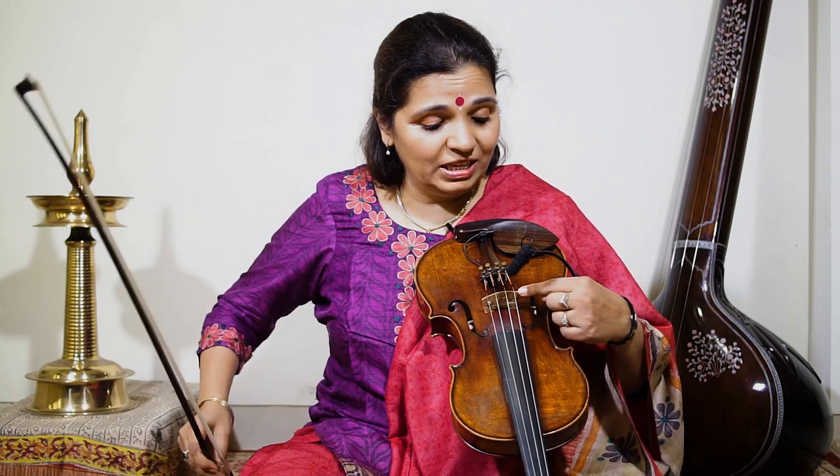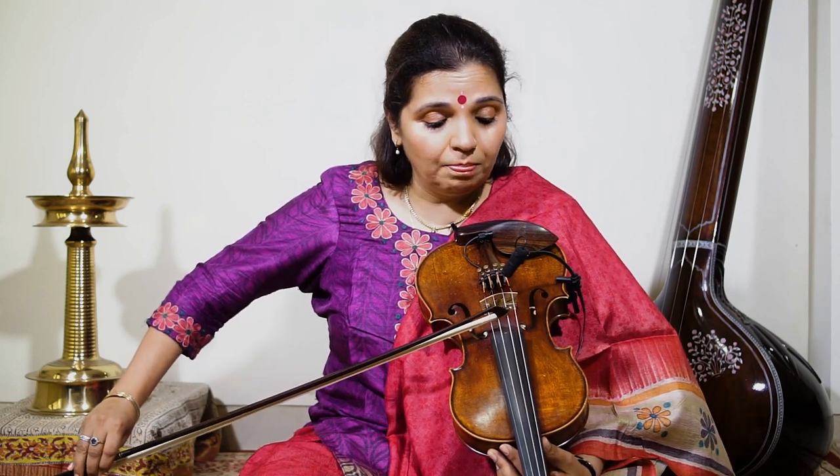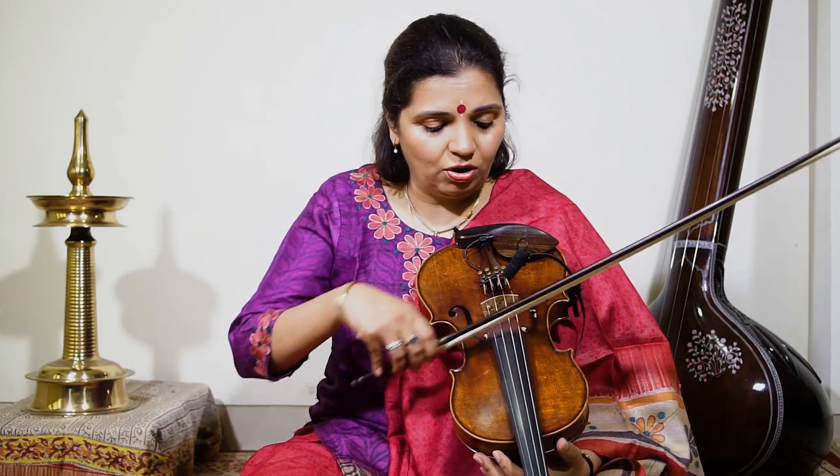For people who don't know, this is the bridge and this is the fingerboard. The bow should be right in the middle, and only when you bow parallel to the bridge will the bow have the grip to get the proper tone of the violin — otherwise it's going to slip.